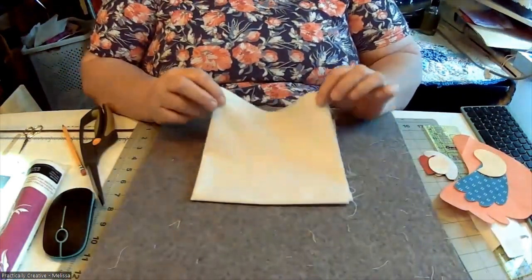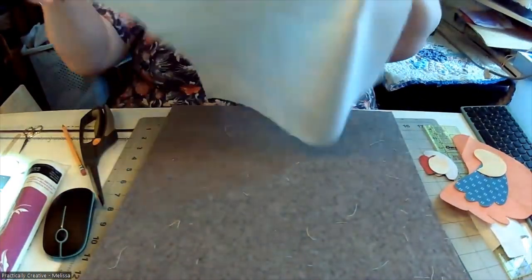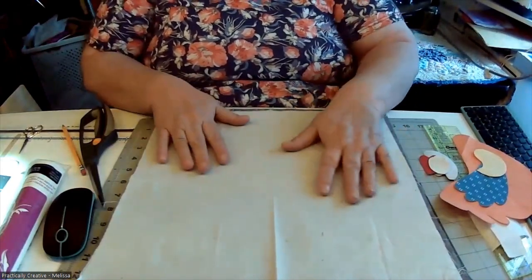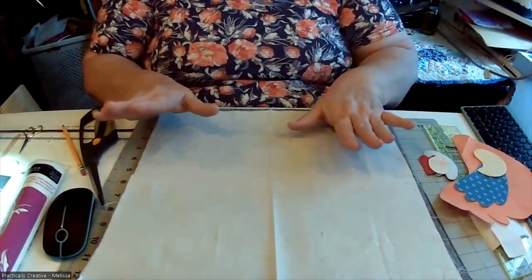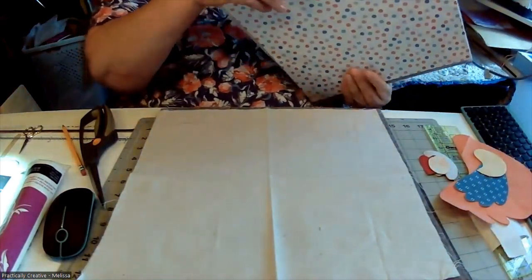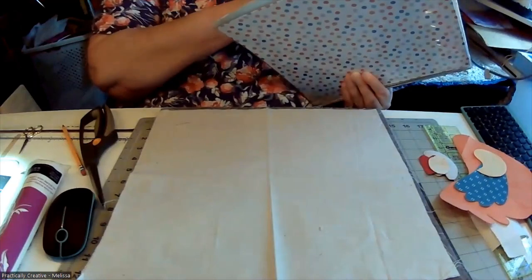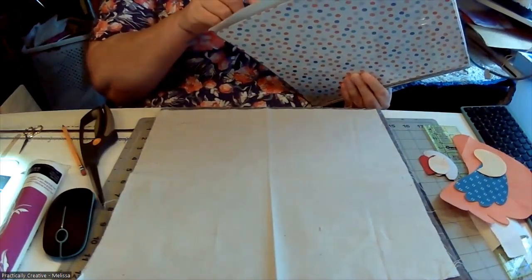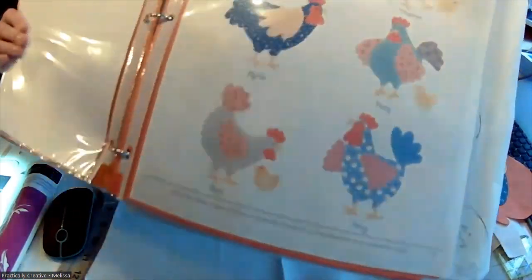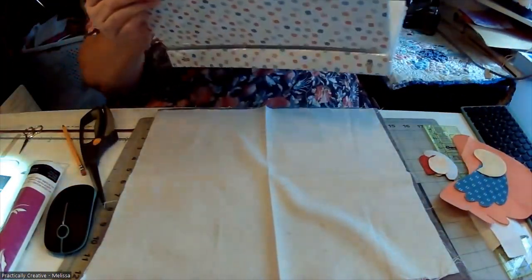I pre-cut all of my background pieces. Lori Holt uses printed fabric for the background but I'm using muslin from Marshall's Dry Goods — I really like this muslin. For my placement guide I'm going to use the pictures of the chickens from my little book. We are doing Patty today — she's in the upper right — and I'm going to use the picture as a guide to lay out my block.